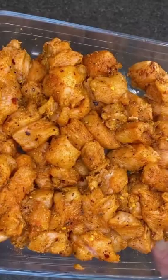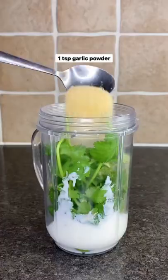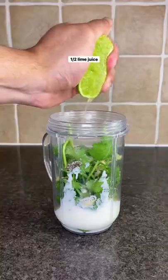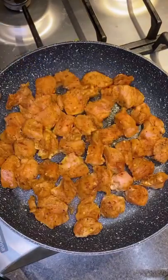For the green sauce, you need half an avocado, low-fat yogurt, coriander, garlic powder, salt and pepper, and lime juice. Blend till smooth and creamy. Then cook the chicken on high heat for four minutes on each side and set aside.